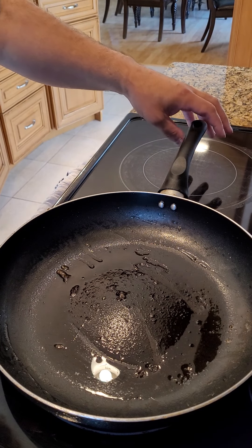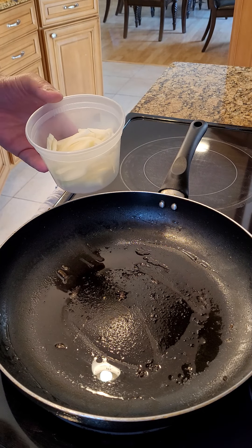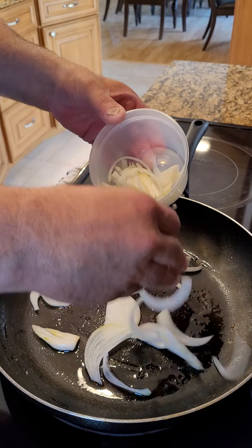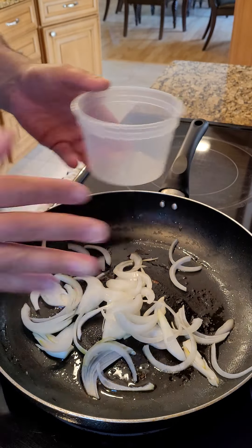You're watching Dad's Got Eats. Thank you for tuning in. Right now we're making our breakfast Sunday sandwich. We're caramelizing some onions. I've already cooked down some kielbasa. And the next step is putting the sandwich together.